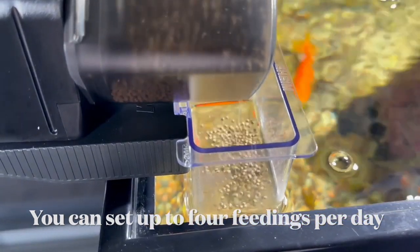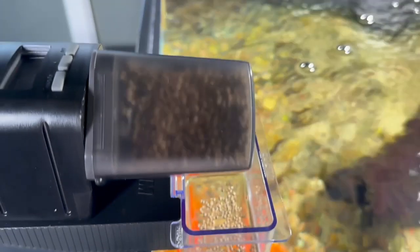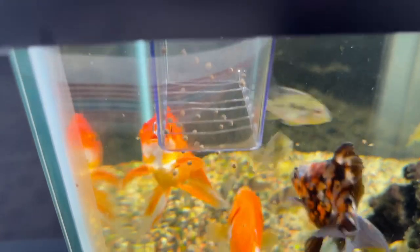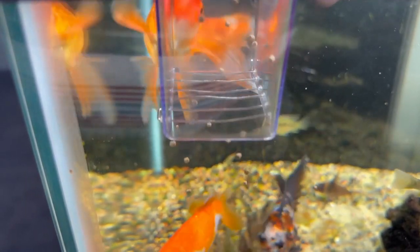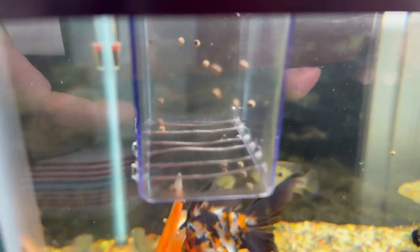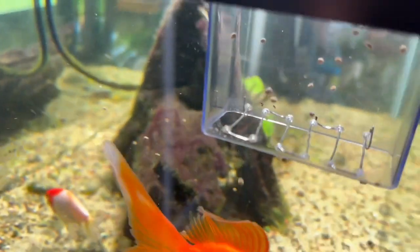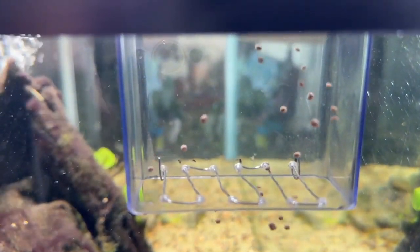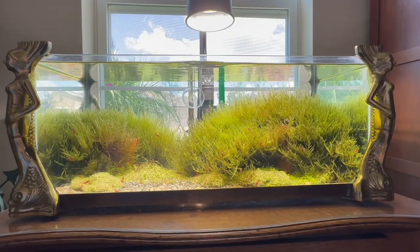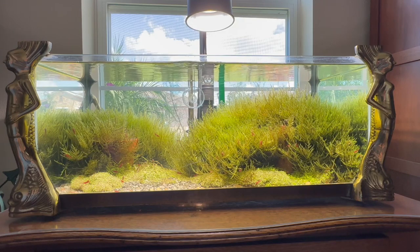There's no problem then for the fish to eat the food, and you can have them feed once or twice a day. The basket allows the food to pass through and the wires let it through as well, but it prevents the fish from going into the basket. I thought I'd show you this so that, in case you have a feeder like this, you know a little modification you can do.